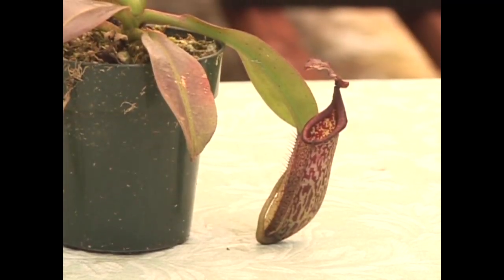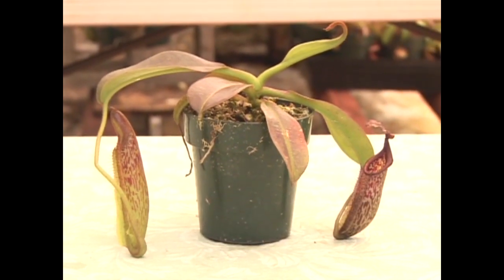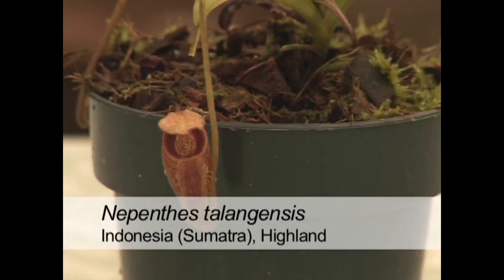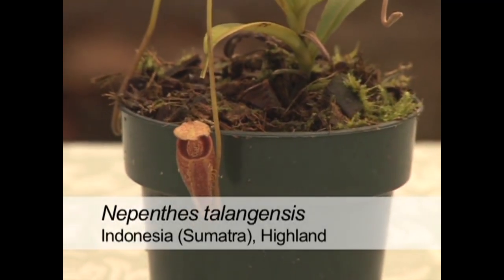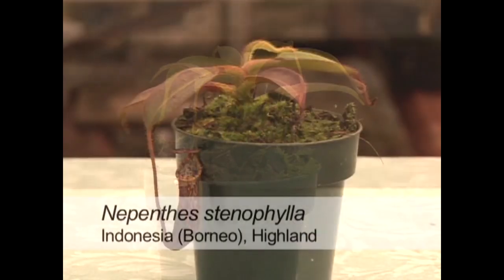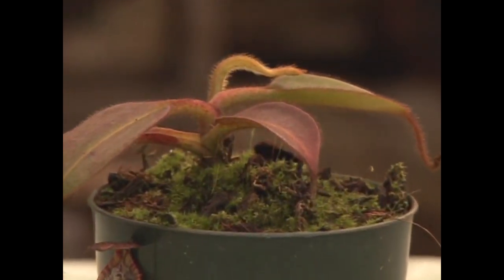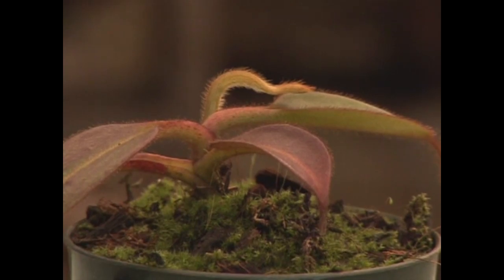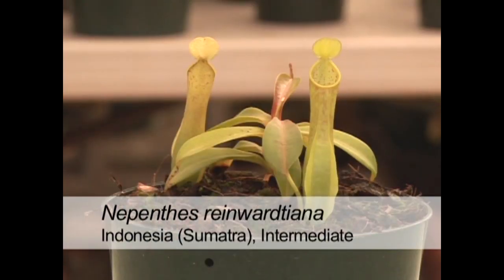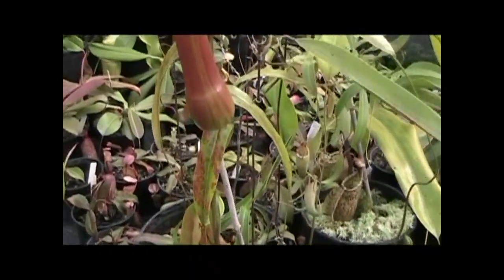Related to Nepenthes maxima is Nepenthes eymae — very closely related, occurring on the same island in Indonesia, Sulawesi. This small guy is Nepenthes talangensis — a very dainty little pitcher. We also have Nepenthes stenophylla, notable for its very hairy leaves, and Nepenthes bongso. Nepenthes reinwardtiana is unusual in that when the pitcher matures, you'll see eye spots inside the pitcher.